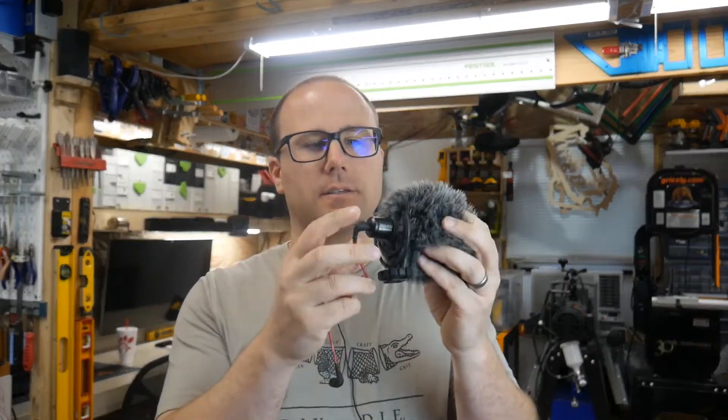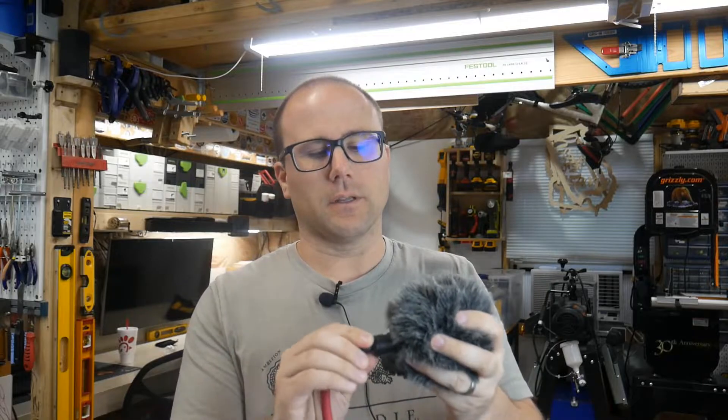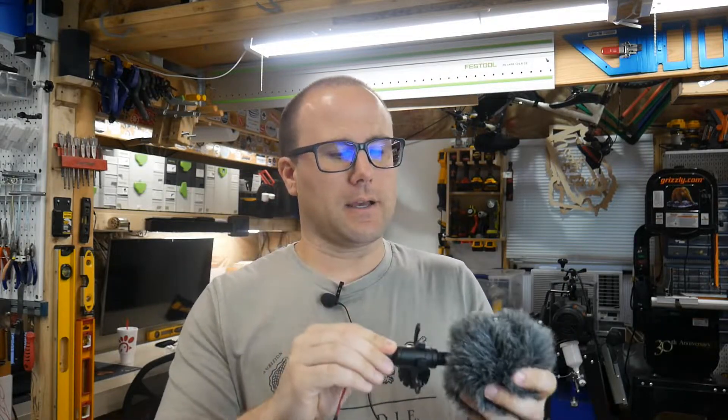I use a Lumix G7 to film the videos, and what I've been using in the past is a shotgun mic just like this. It actually came in a kit with the Lumix — it's a Rode little shotgun mic, and that's how I've been picking up a lot of my audio.